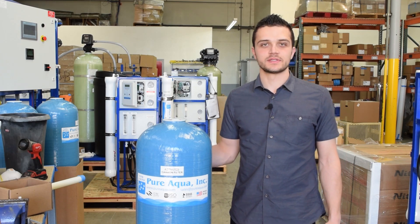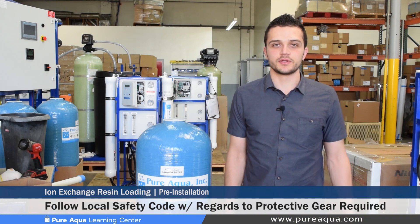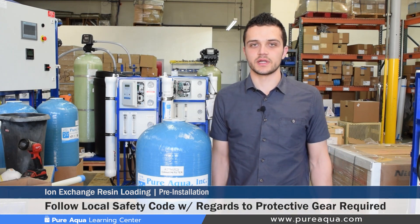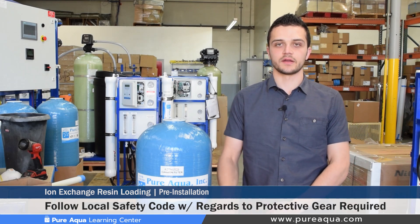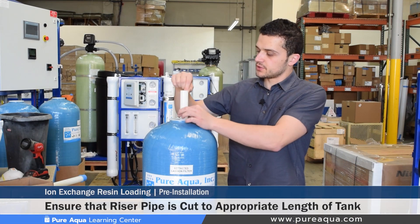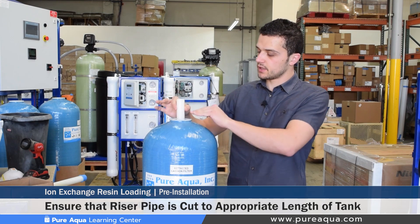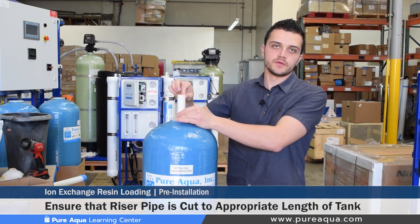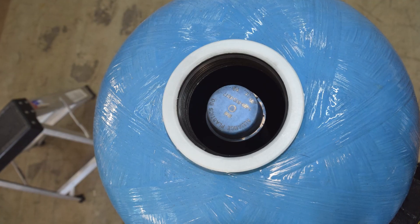Most importantly is the safety of the personnel involved in loading these media filters. We would leave that up to local code to determine what kind of safety equipment or protection is needed for the personnel, such as gloves or masks, to prevent inhaling any fumes when loading these media filters. Before beginning the media loading, it's important to double check that your riser pipe is cut to the right length and the diameter matches that on the valve used.